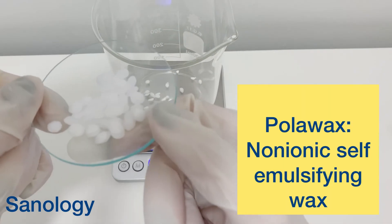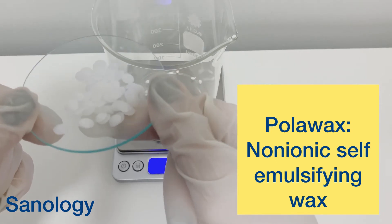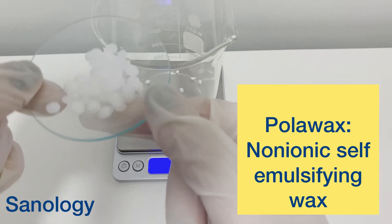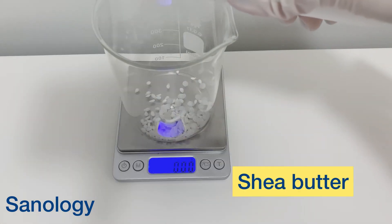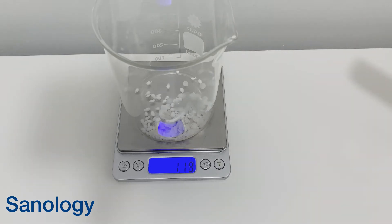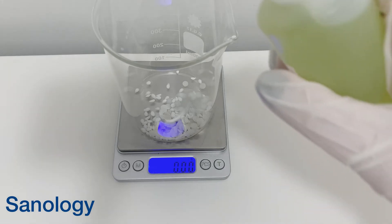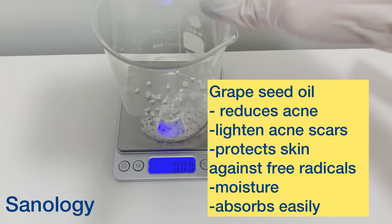Now it's time to add our major emulsifier. I use Polawax as a non-ionic emulsifying wax — it's what actually makes our cream. Then I add shea butter, coming in at 2%. I actually forgot to tell you — I use 2% Polawax in my formulation as well.